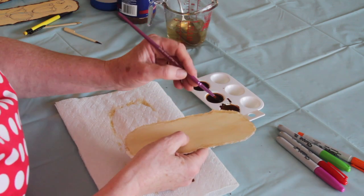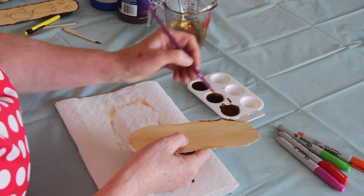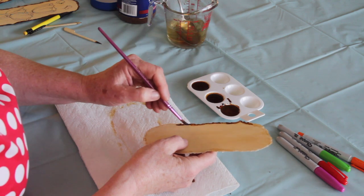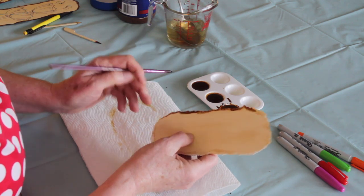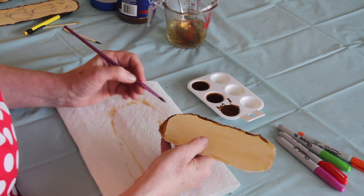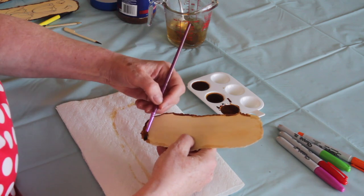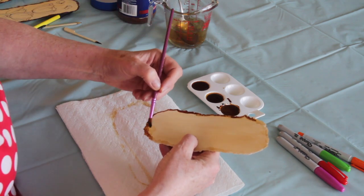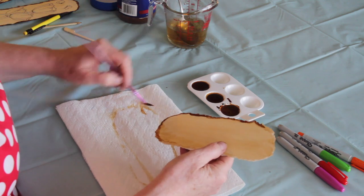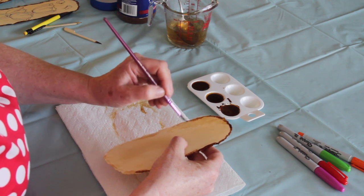What I'm going to do now is get the darkest coffee and carefully go around the edge with the darkest shade. Now, if you screw up — say you've gone all over the edge and it looks a mess — don't worry. Wash your brush, make sure it's good and clean, and then you can just clean it away. See how easy that is? Then just carry on around the edge.